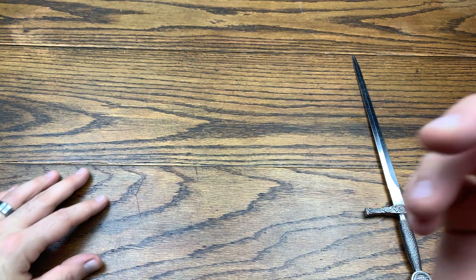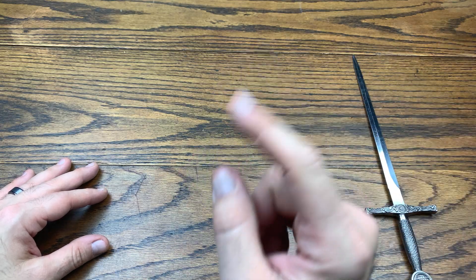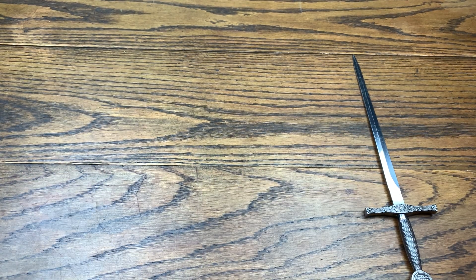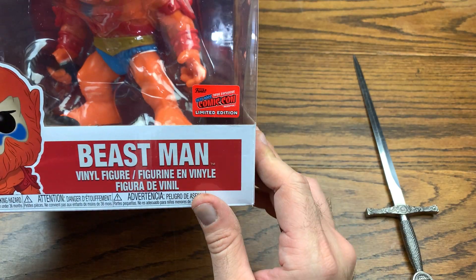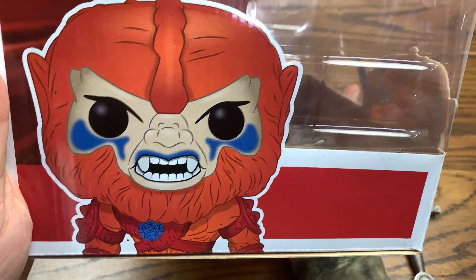Welcome back for another review! Today we've got another 10 inch pop for the 10 inch pop collections and the MOTU collections. Without further ado, let's hop right into this review because today we are checking out the con sticker Beast Man. Let's get him over here in the frame — there he is. There's the con sticker right there, Beast Man in vinyl form.